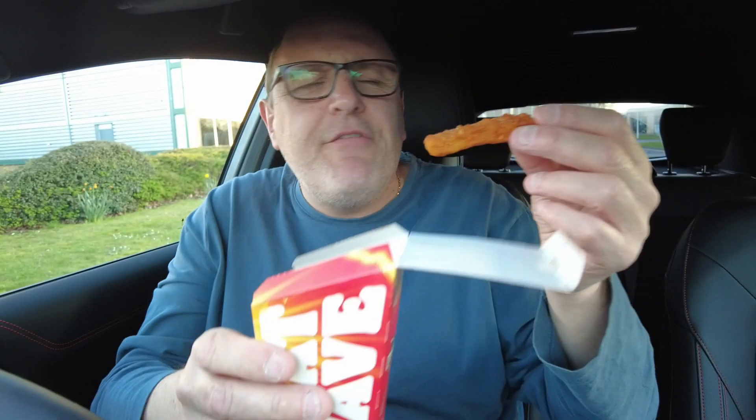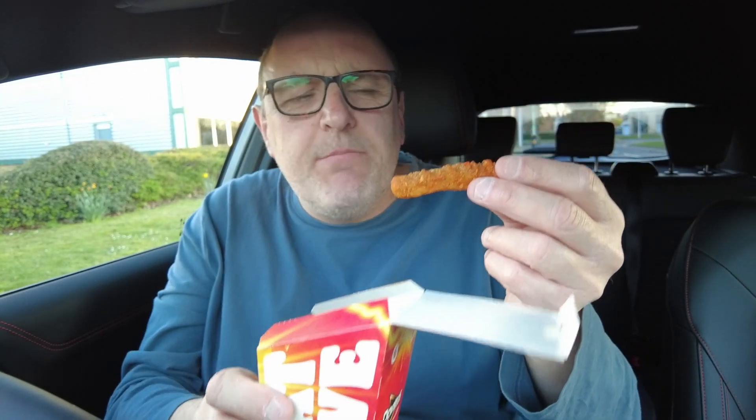£4.89 for six. You can get another pack a bit bigger, which I couldn't read. And then I think there's a 20 box for about a tenner, or you can have it as a meal. Six of these as a meal deal, which is a bit weird — chips with chips. But we'll try it straight away.